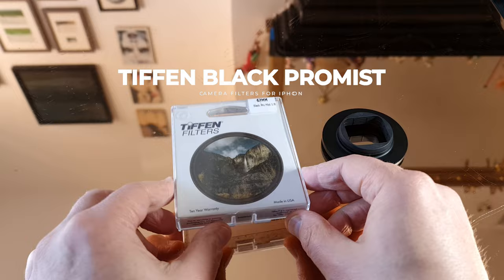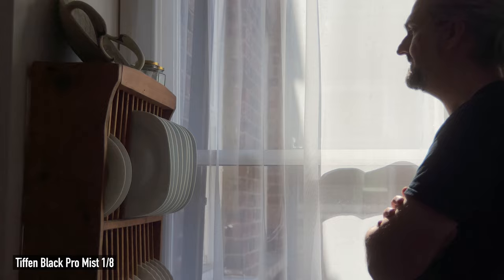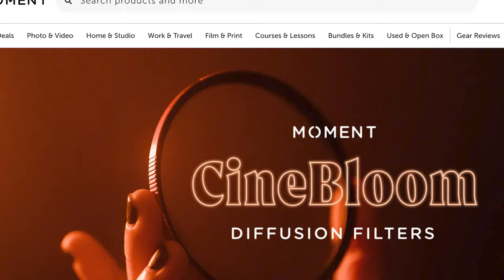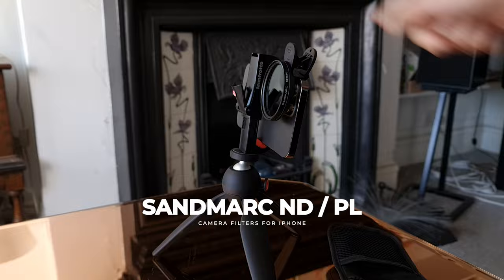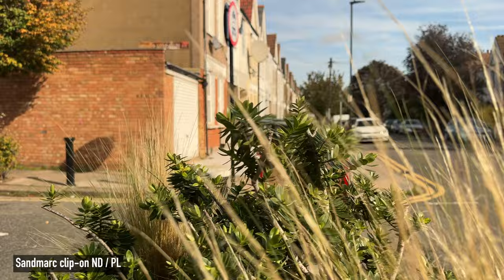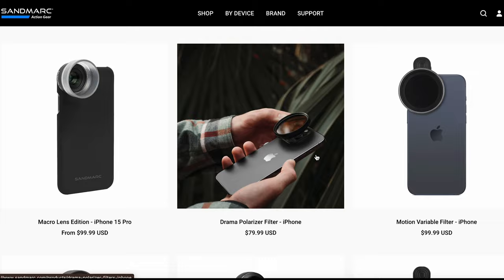Tiffen are well known for their Black ProMist diffusion filters. Professional cinematographers use these to add a slightly hazy look to the image without harming definition, and they can also add a little bit of detail in the shadows. Diffusion filters usually come in a range of strengths — this one is a one-eighth. Moment also do a range of diffusion filters called Cinebloom in different strengths. I've had these Sandmarc clip-on filters for a while and still use them — they create a nice look and are convenient. They are ND and polarizer filters combined, so they reduce light and glare at the same time. Because they clip-on, you have to be careful about light getting in behind the filter and causing reflections. Sandmarc also sells a range of cases and mount systems, but unlike Moment it only works with their own filters.